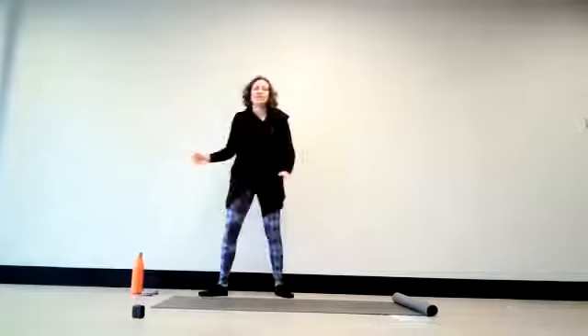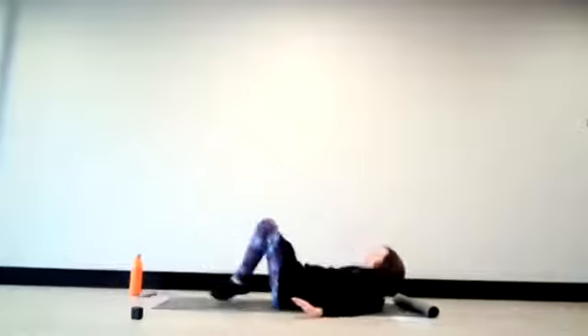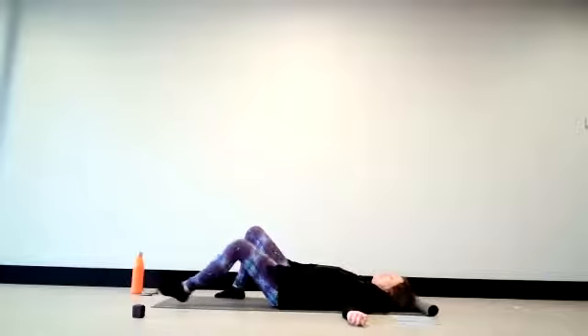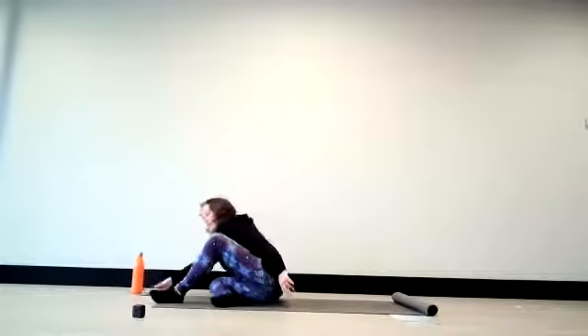Let's get started. I suggest lying down on your backs today, just being comfortable for a moment. Let the arms release outward. You can choose what to do with your feet, your knees, your legs — allowing yourself to be comfortable in any way that feels right. From there, take a deeper breath in, allowing a very soft sigh out of the mouth.